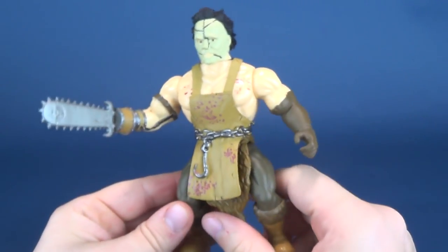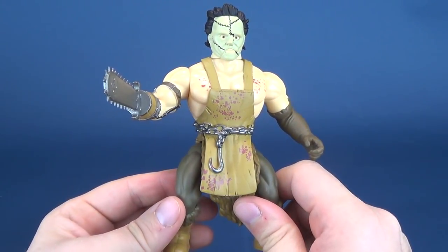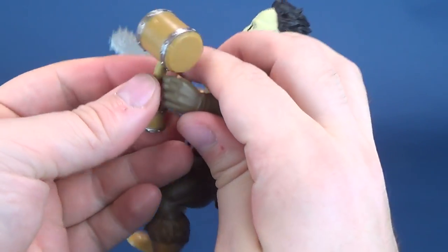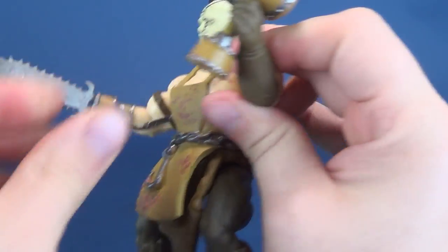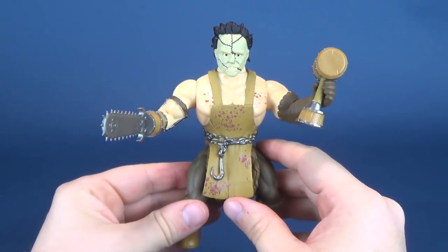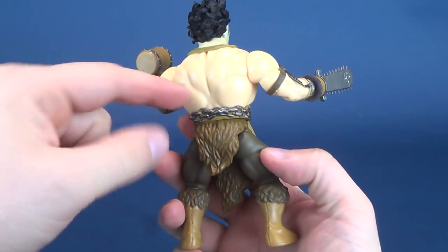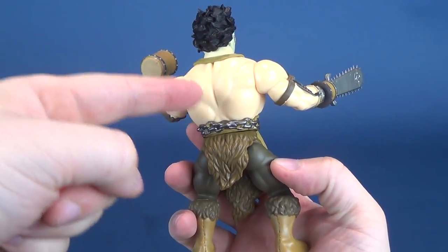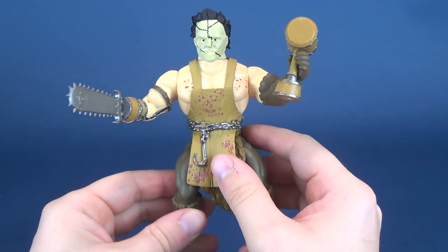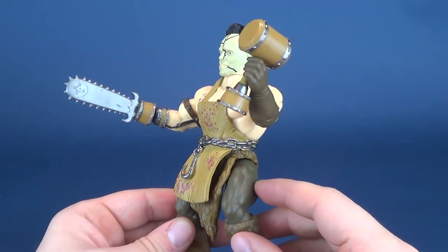The chainsaw is the closest to what Leatherface would wield. The mallet is a nice effect, and if you wanted to, you could fit it into his other hand to make use of it. What they could have done — since this sort of reminds me of Trap Jaw — is include a little compartment on the back where you could attach whichever limb he wasn't using, so you could display him with both accessories without having to keep one in his hand.